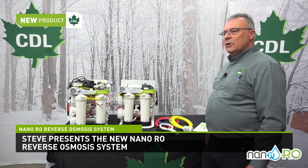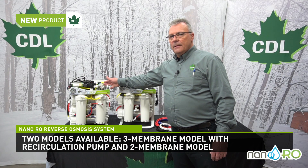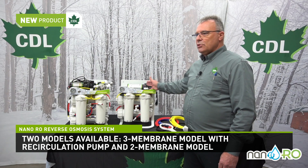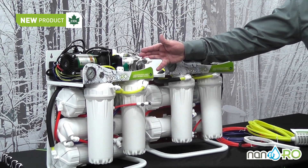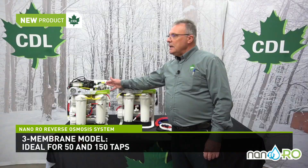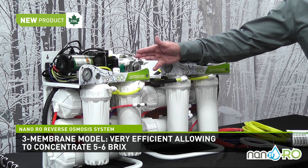These new ROs come in two models: a three-membrane model that includes a recirculation pump, and a two-membrane model that has no recirculation pump. The three-membrane model is dedicated to small operations between 50 and 150 taps. It will take out about 10 to 13 gallons per hour of water out of the sap, allowing you to increase concentration to five to six brix.